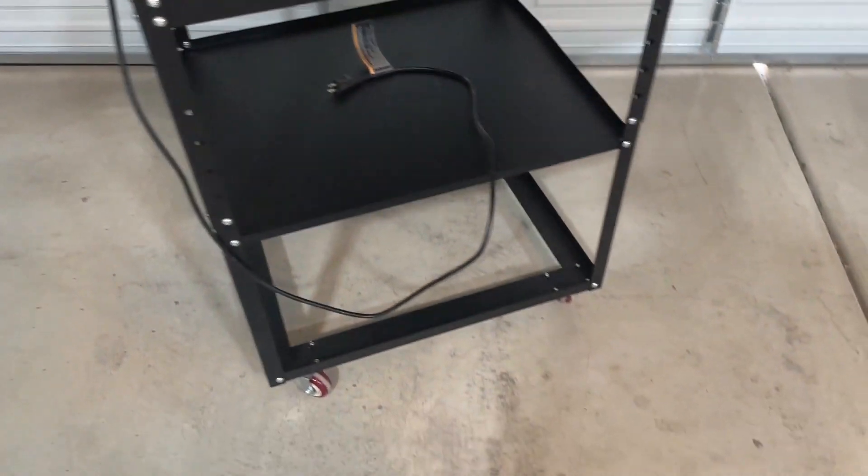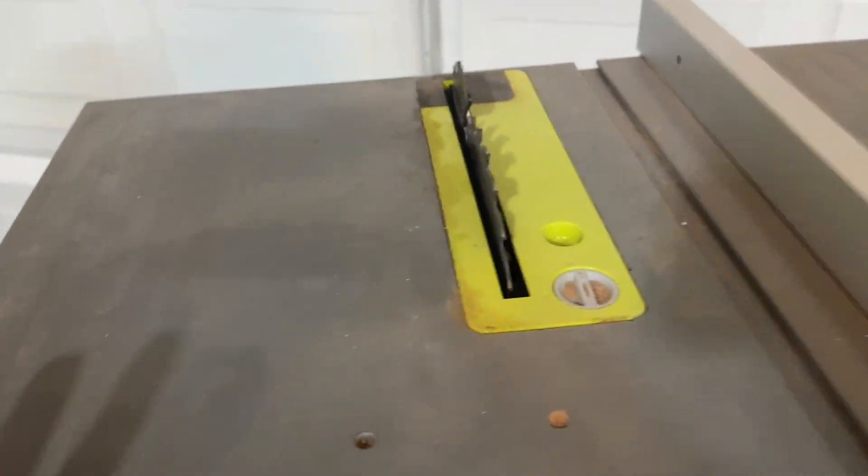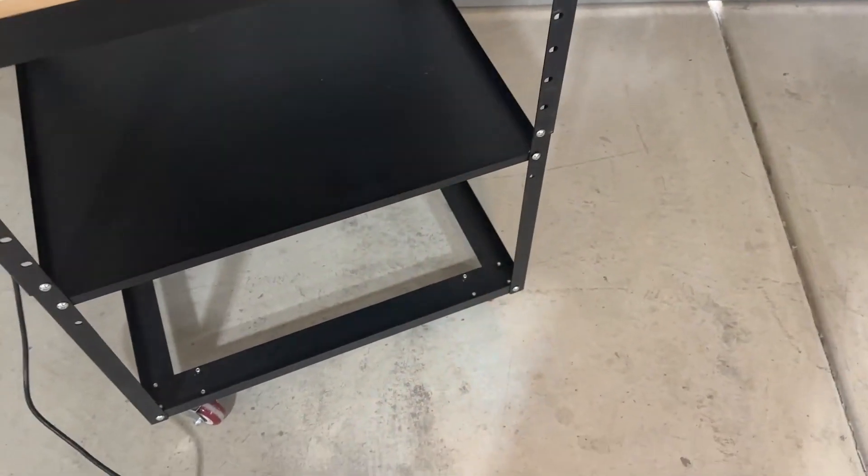Here is the finished product. This is perfect for a table saw — you can go through and put it on there. Assembling it was really easy and straightforward. It took about 20 minutes or so.